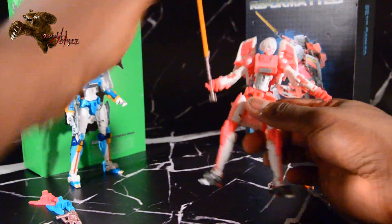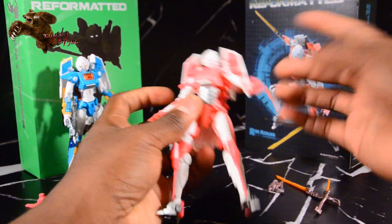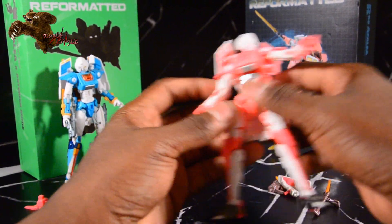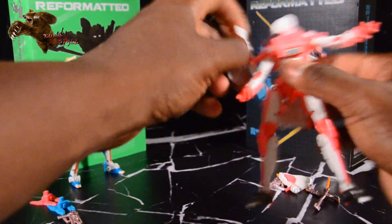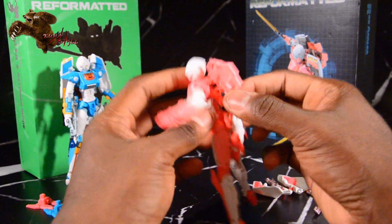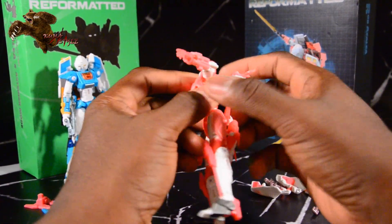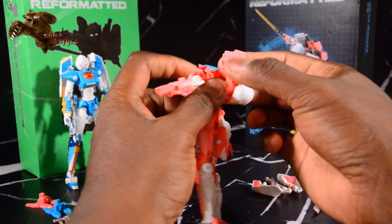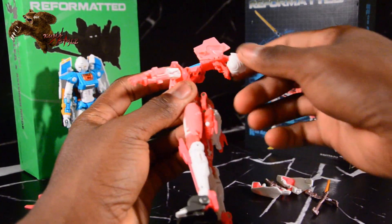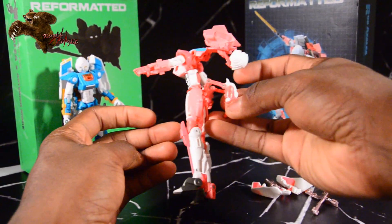What we'll do now, we'll go ahead and get this transformed. The instructions tell you to take these pieces out — the two front ends of our car. Apparently you can transform it with them on; I haven't tried that yet, but I have read that it's just fine to leave them on. Alright, so we're just rotating that whole piece. The head rotates right there. Bringing this back flap up.